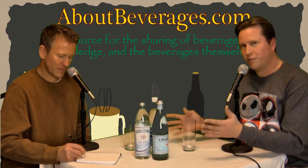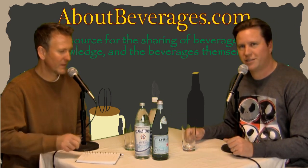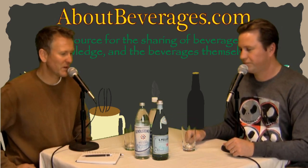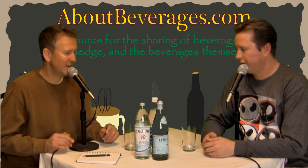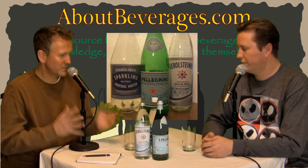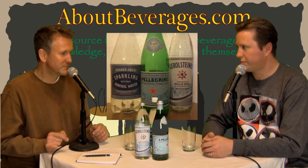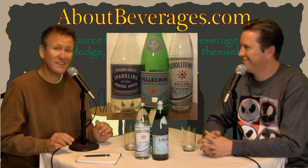We're going to start off with three mineral waters. I'm Andrew and I'm Keith, and we are about beverages — AboutBeverages.com. The beverages we are about today are sparkling mineral waters. We've got three different selections, all conveniently found at my place of business.